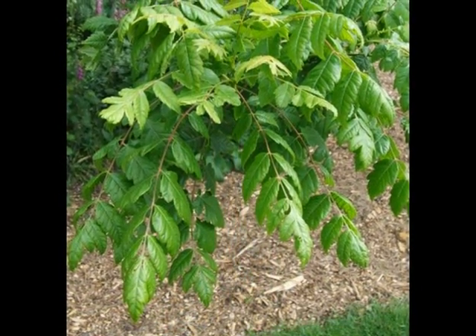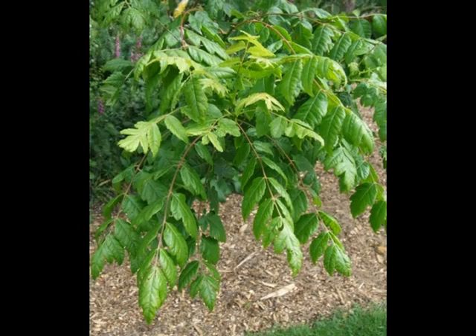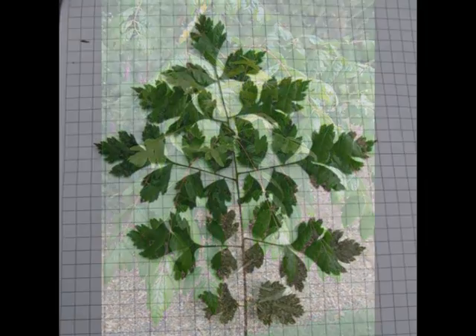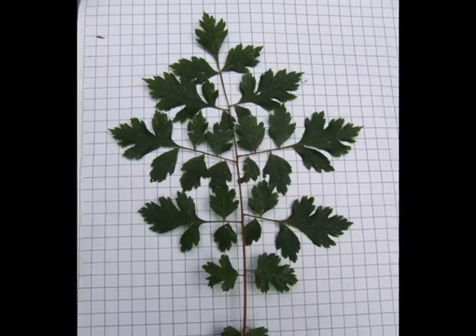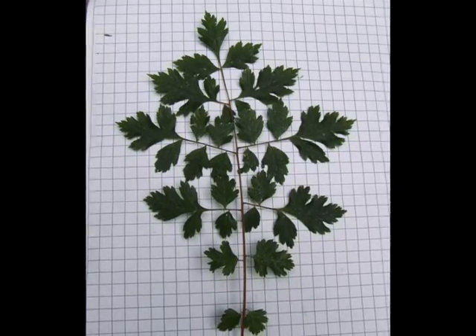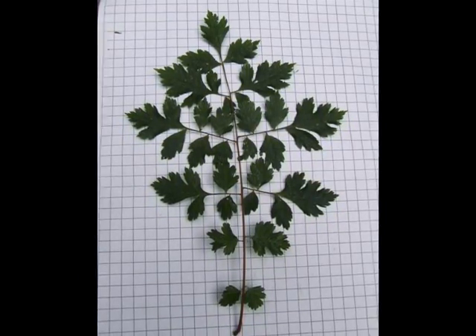The foliage is noticeably feathery, because of the long compound pinnate leaves, and also the lobes present on each leaflet. The compound leaves vary quite significantly in size and form — this one is more bipinnate. Notice that each leaflet has a number of toothed lobes, somewhat reminiscent of Crataegus monogyna in the shape of each individual leaflet.